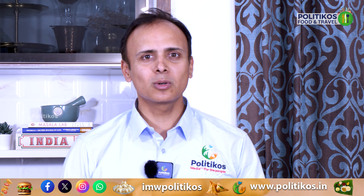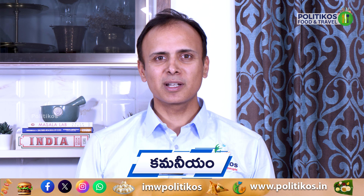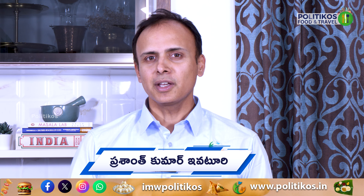Hello and welcome back to yet another episode on the Politikos food and travel channel. We are doing this in the Kamanian series. You are already aware of the first two episodes. I am going to show you a Thai recipe today. Say hello to Chef Meera.